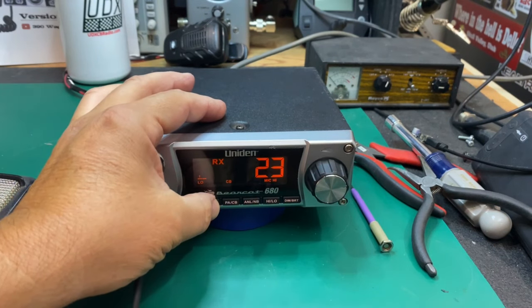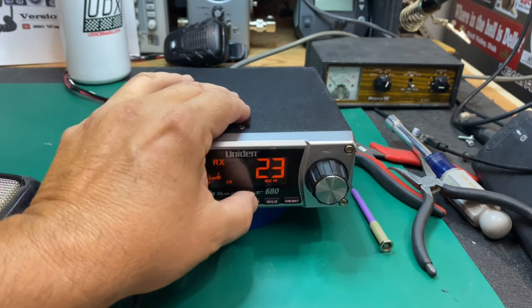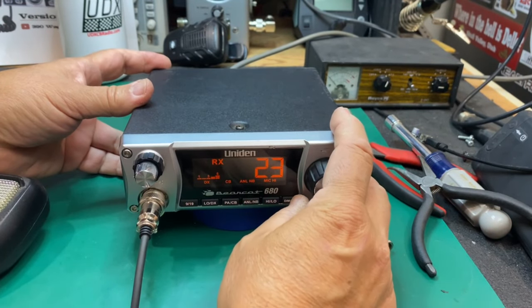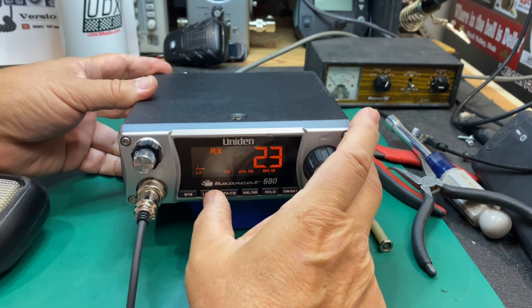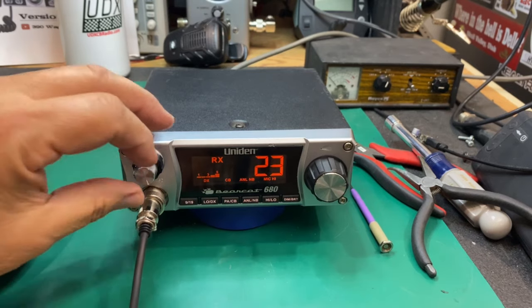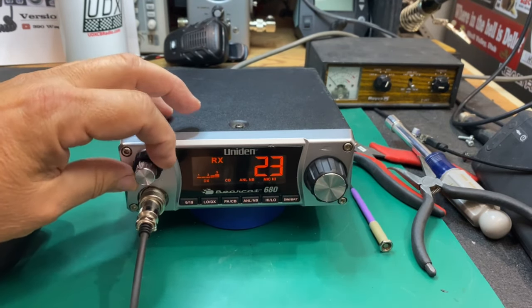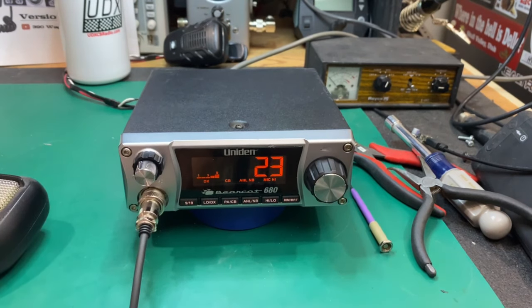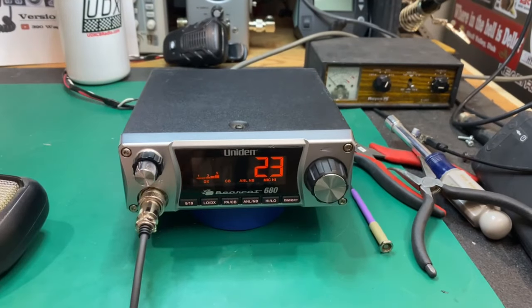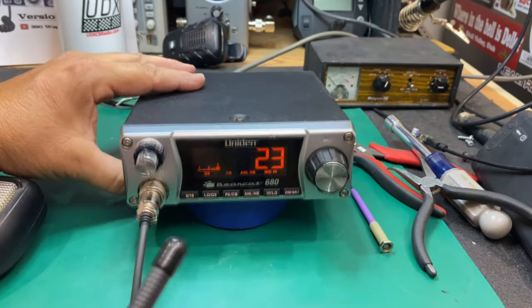We're in DX mode here. Turn on some noise blanker — still pretty noisy, but not bad. Sure to be just fine for a mobile. I've got about five S units of noise — power line noise. It's about a hundred degrees here in Salt Lake, middle of the day, so we've got a lot of power line noise. Squelch works. Let's try this on the old test piece here.